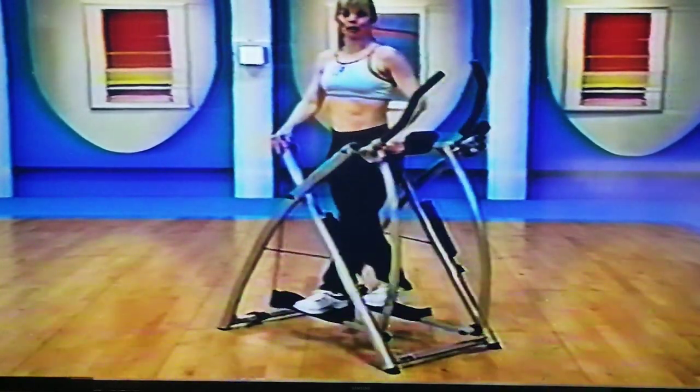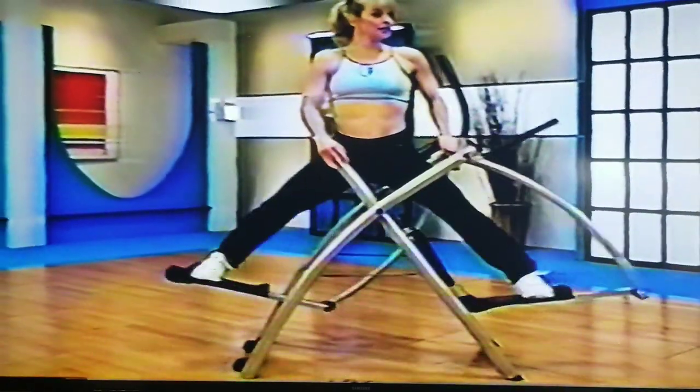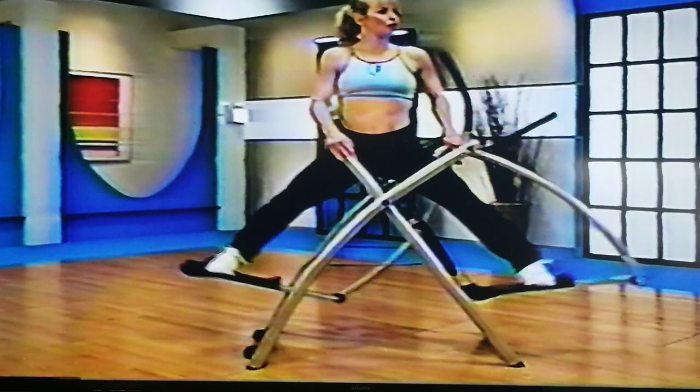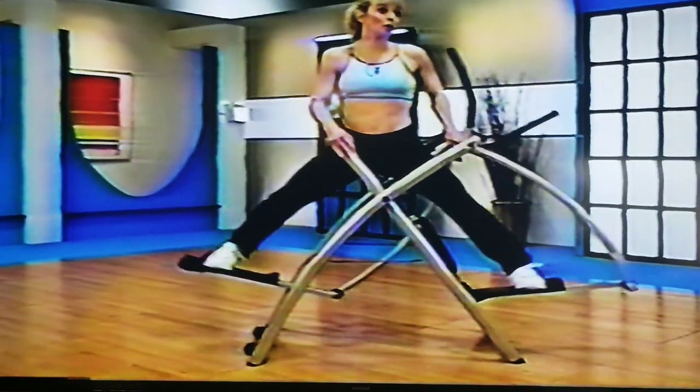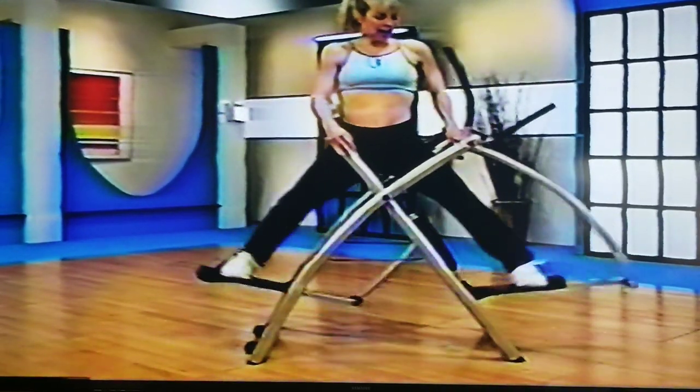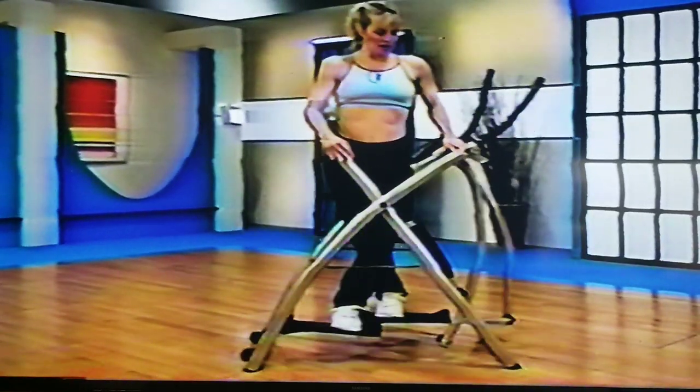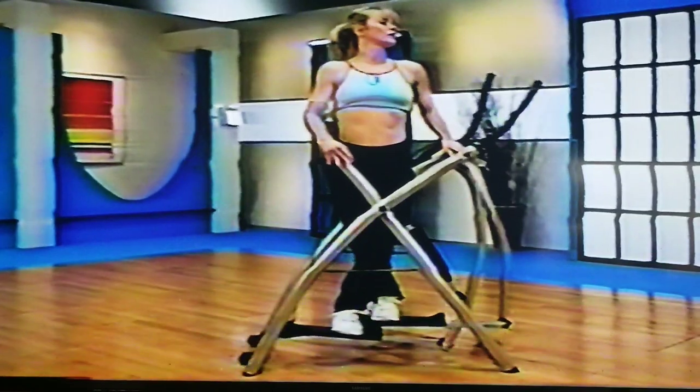Then you can be out and in, out and in, out and in. On these, they're slow and it's a big, big motion. Our challenge here for ourselves is to stay in motion — so don't go out and stop. Out and in, out and in — don't let those feet stop. You can let the feet cross if you need to.